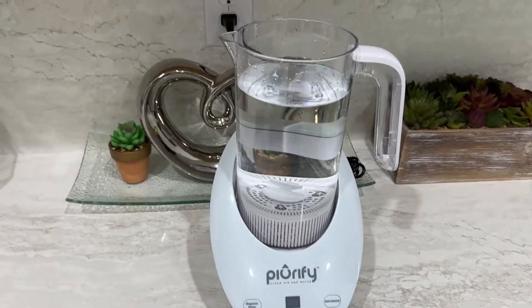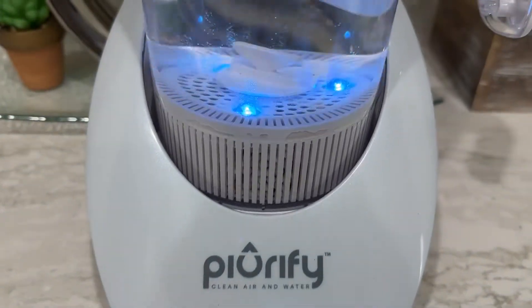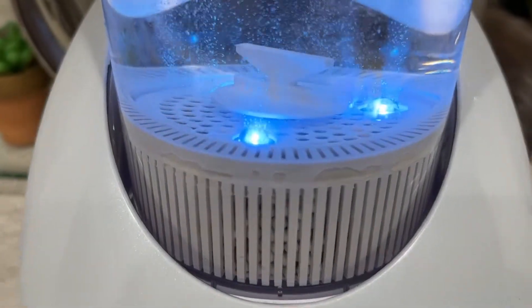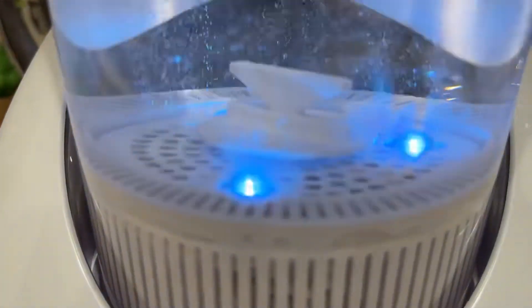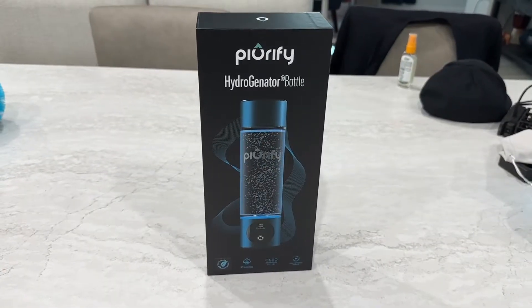Purify is leading the way for affordable hydrogen water. We had their big machines they sent to us and we love this stuff. It tastes like regular water — I don't really perceive a different taste, but it almost seems lighter.